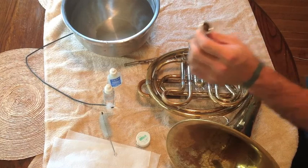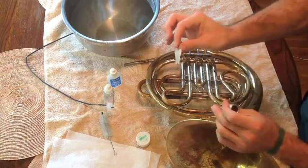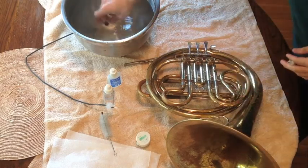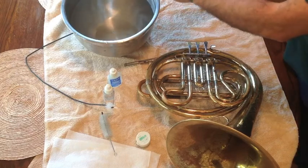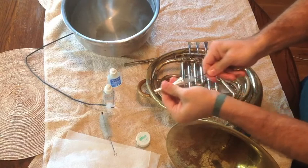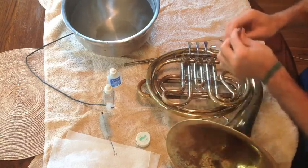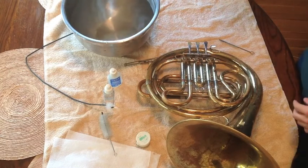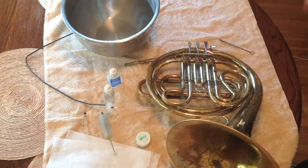A good thing to take care of first is your mouthpiece. You're going to need a mouthpiece brush and some water. Typically we rinse it in some lukewarm water. About every day wouldn't hurt, but at the very least once a week go in through there and make sure you get real good in there one way and the other way. Then rinse it out again to make sure you get out any of the calcium buildup or the junk from your mouth. A healthy mouthpiece will get you a long way.